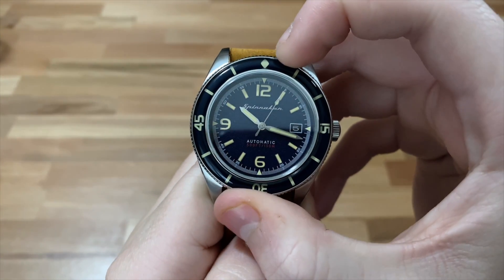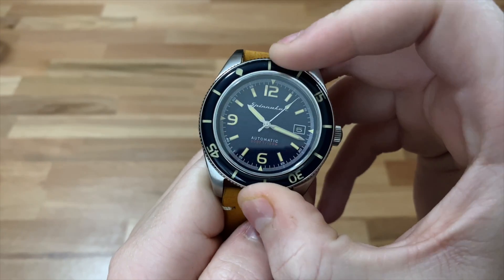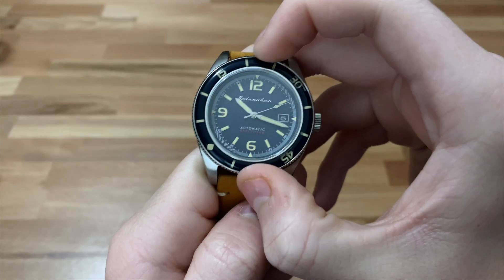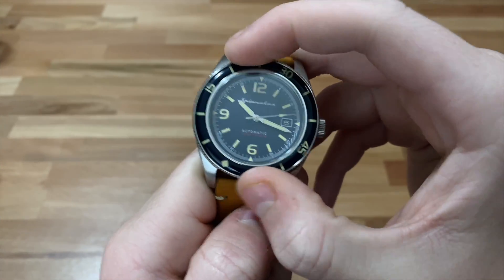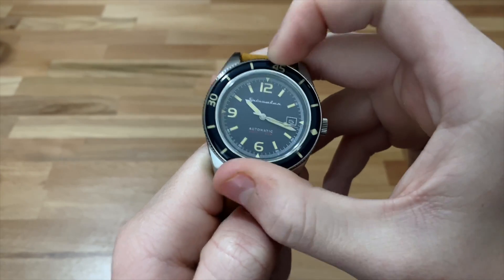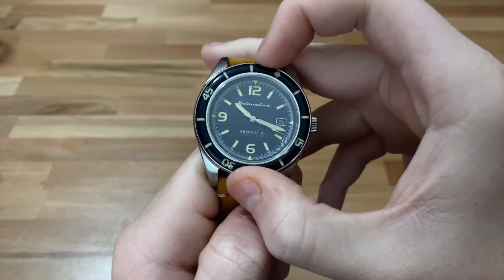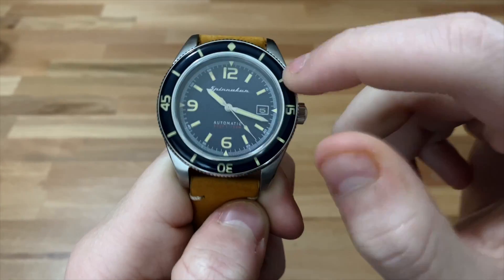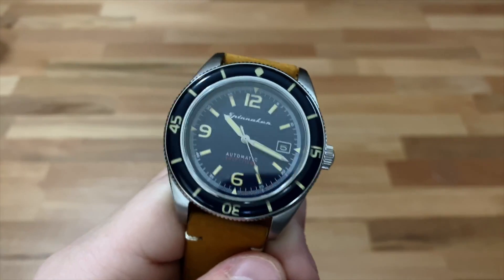Let me demonstrate the bezel action — I didn't go over that before. It's a 120-click bezel and the lockup is fantastic. I would say this bezel matches up with something like an SKX007 or Orient Mako. It's a very well done, loud audible click, yet it still feels very smooth when you turn it. They did a great job with the click on that bezel.